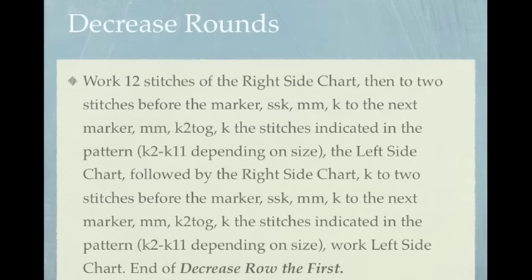For the decrease rounds, you'll work 12 stitches of the right side chart, then two stitches before the marker: slip, slip, knit, move the marker, knit to the next marker, knit two together, knit the stitches as indicated in the pattern, work the left side and right side of the chart, knit to two stitches before the marker.